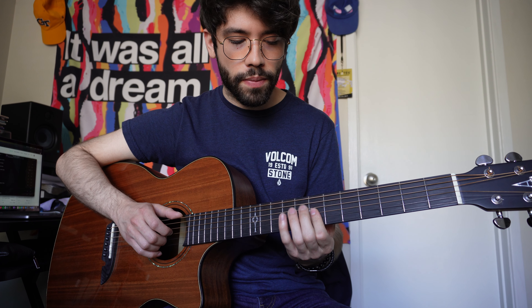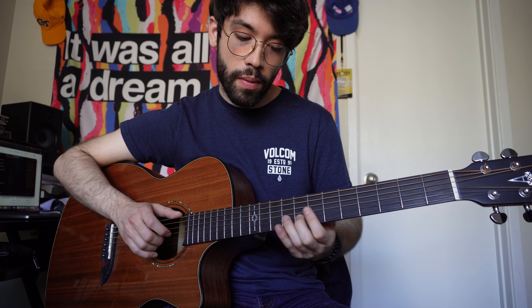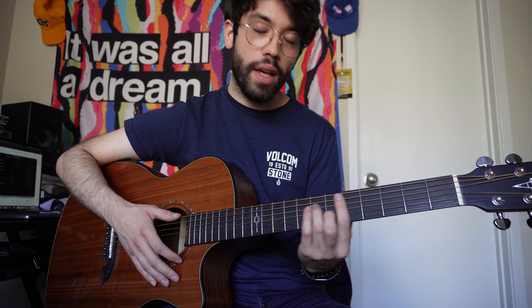Or you can switch it up — whatever works best for you. Double stop, or just the one double stop and then single notes. But yeah, that's it.